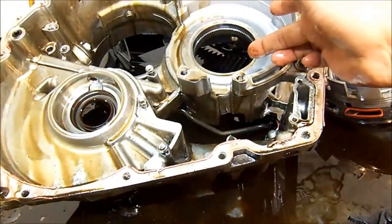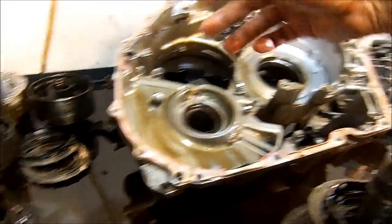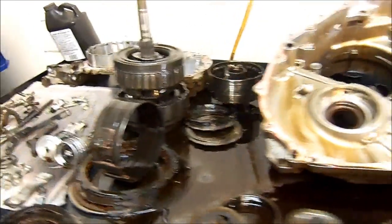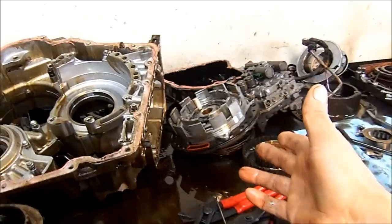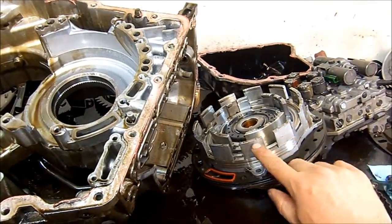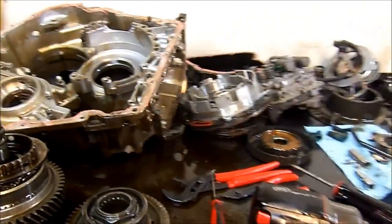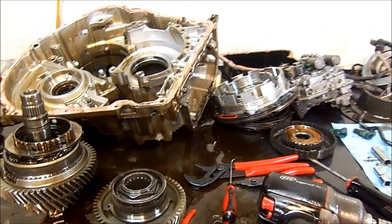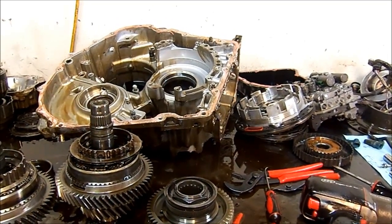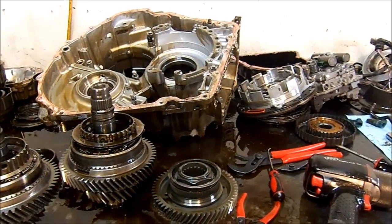If you have case wear, you just replace that half with another known good used one. The band also likes to burn up — it's very common. I never see an issue with the pump itself, but there was one instance where the lugs that hold the snap ring just broke off. So there we have it — AW5551SN, serial 8W100 which makes it a 2005 model year, or 8Y000 for 2004 only. There are differences in the case.